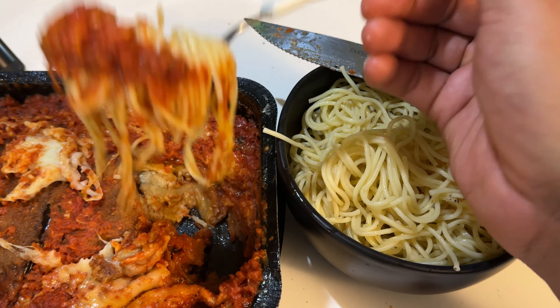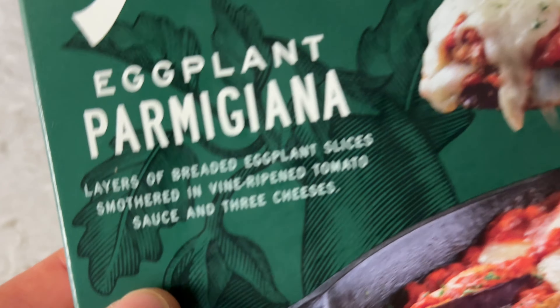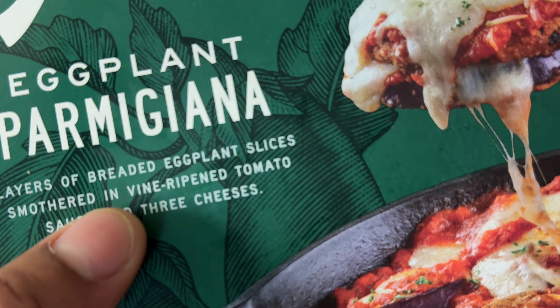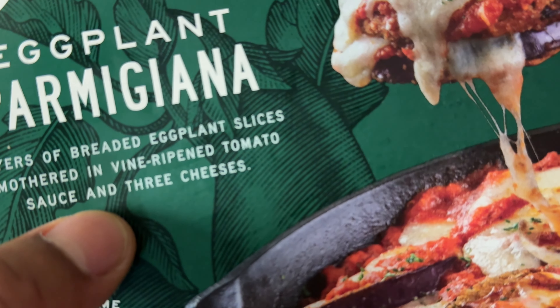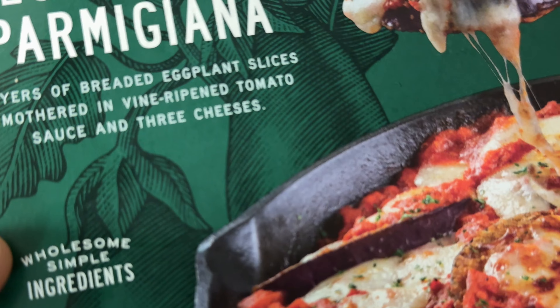So the sauce — all right, today I have Angelo's eggplant parmigiana. I'm going to be trying this out right here. Look at it. It's layers of breaded eggplant slices smothered in vine-ripened tomato sauce and three cheeses.